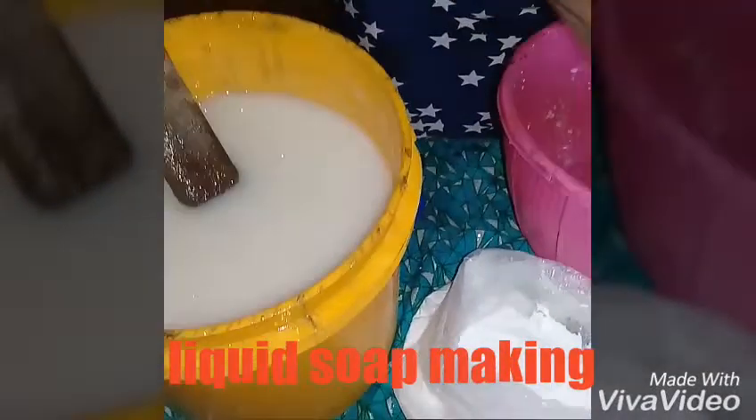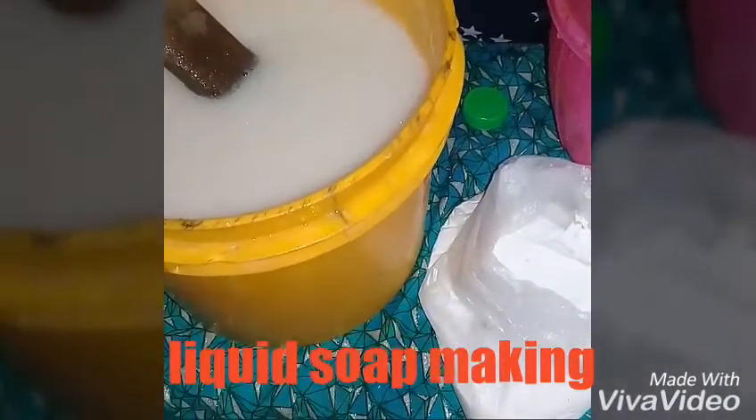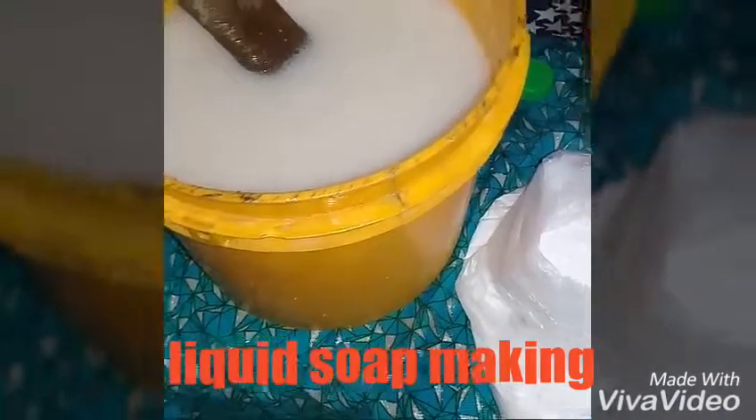This is my Foam Booster. I'll just add 2 teaspoons of my Foam Booster.